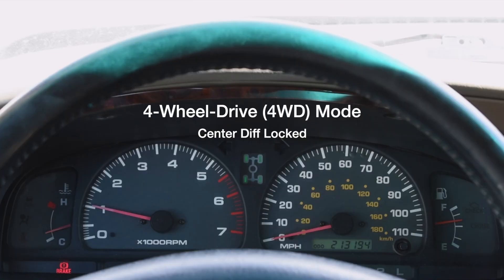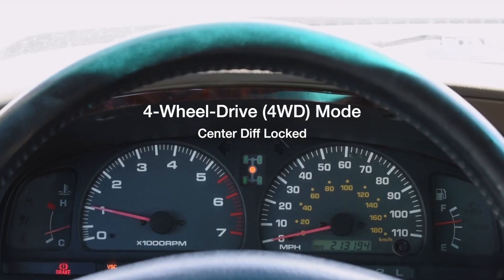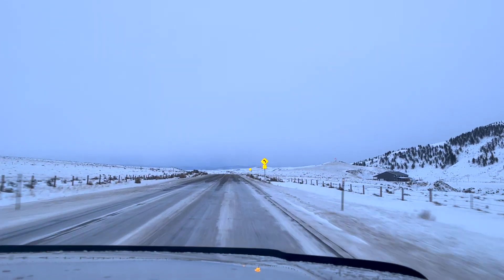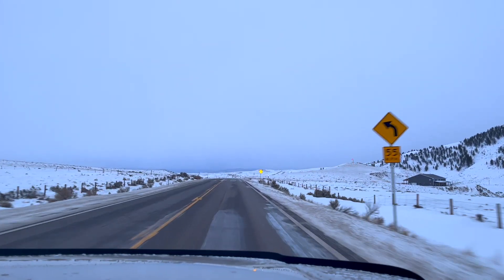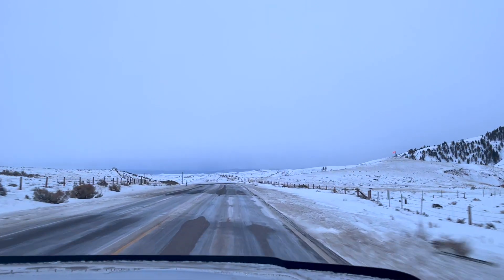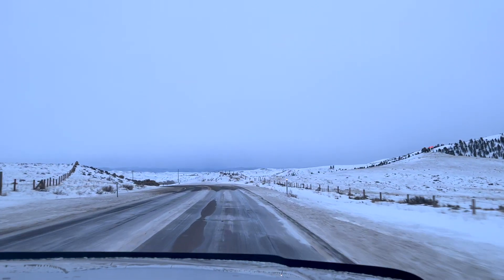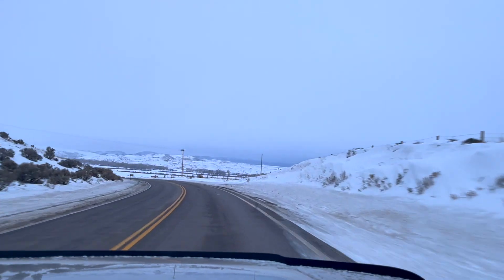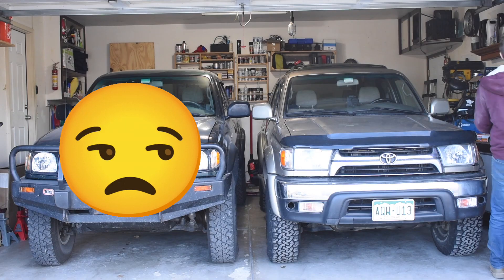Okay, so what? Big deal. Why do you even need both? They're both the same, right? False. All-wheel drive is perfect for windy roads like this where conditions switch rapidly from high traction to low traction. In these situations, constantly shifting between two-wheel drive and four-wheel drive becomes impractical. In conditions like this, I tend to favor the 4Runner, which leaves the Tacoma alone in the garage while its sibling talks smack about all the attention it's getting.